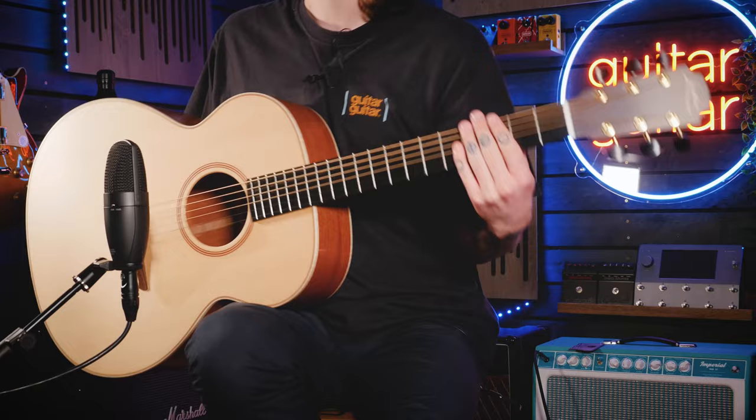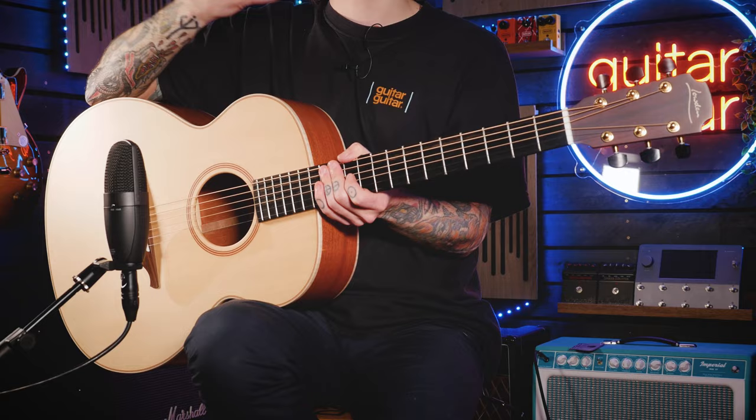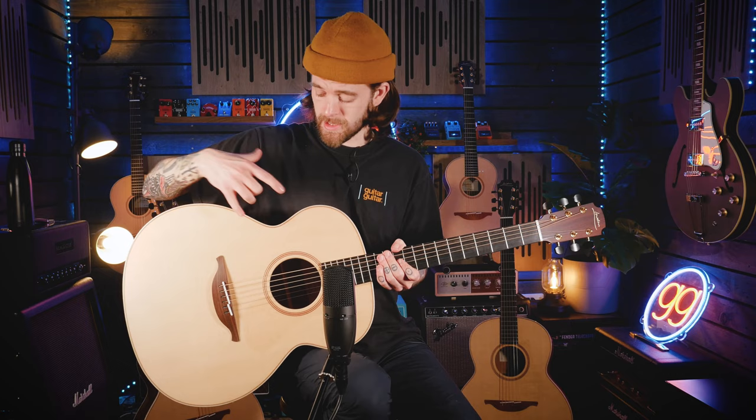The O was Loudon's original shape — it's their biggest one they do. As you can see, it's dwarfing me right now, but the sound is what everybody's after. I don't mind being absolutely drowned by a guitar for something that sounds this good. It is quite a thick body on this one. That's one thing to highlight with Loudon's guitars: they are ever so slightly deeper than a lot of other acoustic guitars on the market, which gives you that real boomy and projected sound, especially on something as big as this.